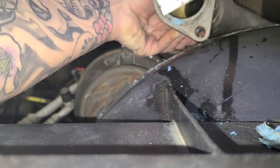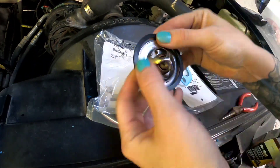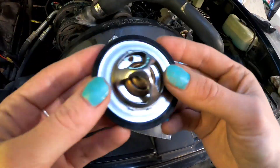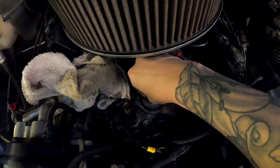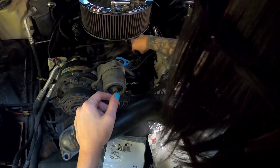Now that the surface is clean, it's time to throw on the new gaskets. Most of these thermostats come with the black gasket already on, but this one didn't so I had to buy it separately. Just make sure you drop the new thermostat in there exactly how you pulled it out, put the gasket on, reconnect everything — it's that simple.